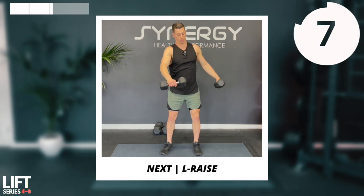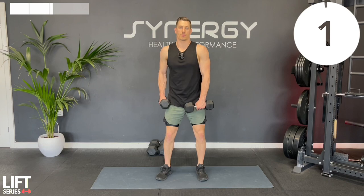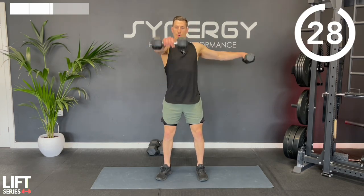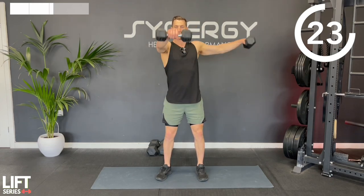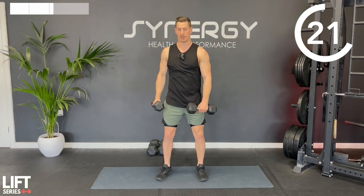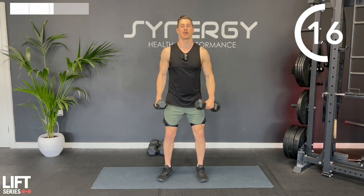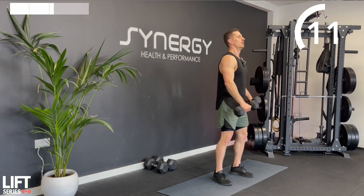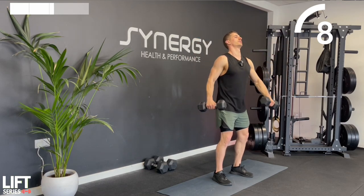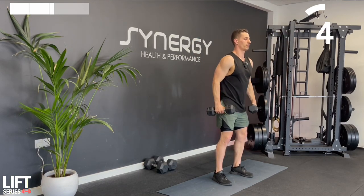One arm is going to do a front raise while the other does a lateral raise, and you're going to alternate sides. I like to try not to touch my body with the dumbbells - just hover around slightly on the transitions. That helps maintain time under tension. Your arms should be relatively straight but you can just unlock the elbows and keep that unlocked elbow position fixed.